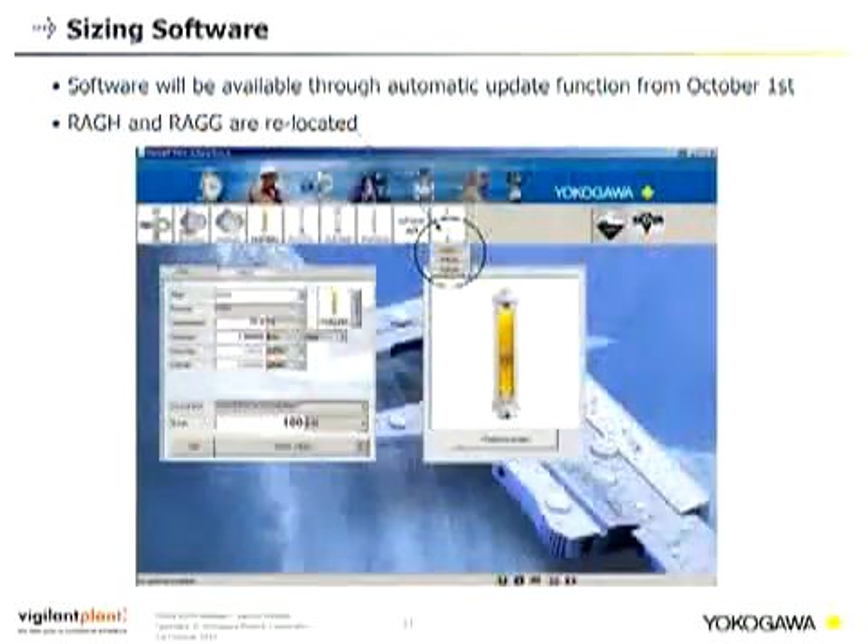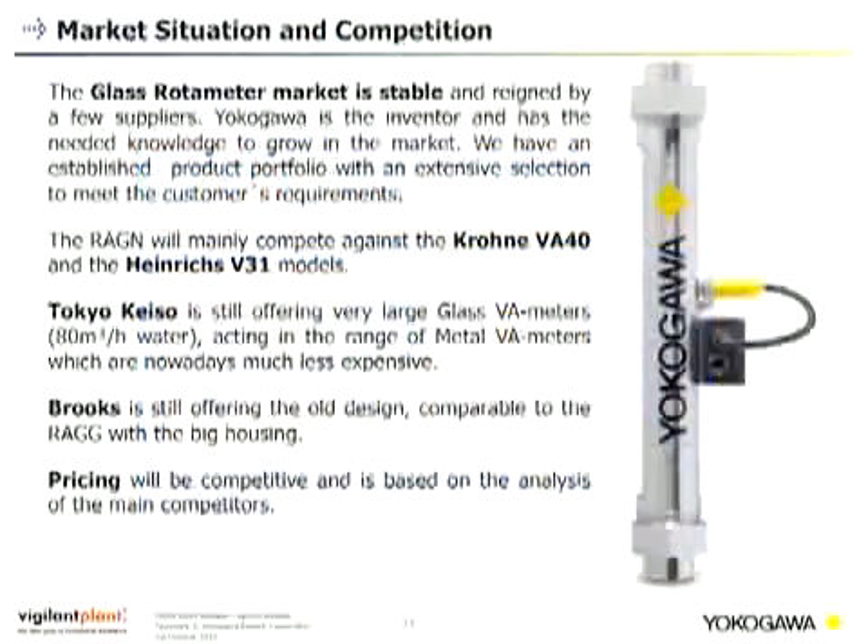For additional information: the sizing software is already available for download and the REGN is implemented. The REGH and REGG are relocated but will be deleted by April 1st. The glass rotor meter market is in general stable and served by a few suppliers. Yokogawa is the inventor and has the knowledge to grow in the market, with an established product portfolio and extensive selection to meet customer requirements.